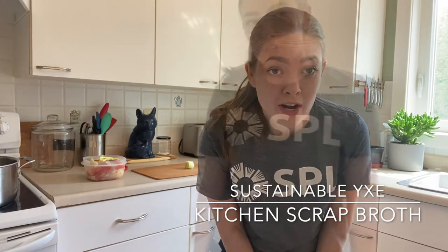Hello and welcome to another Sustainable YXE video. This is going to be another one with a little sustainable action you can do to make your life a little bit more on the low-waste side. I'm coming to you from my home, which is located in Treaty Six territory and the traditional homeland of Métis. The recipe we have for you today is how to make vegetable broth out of kitchen scraps.